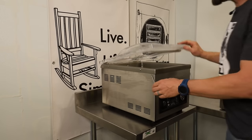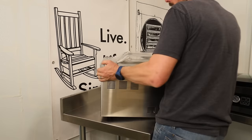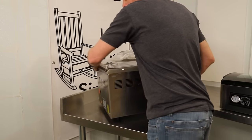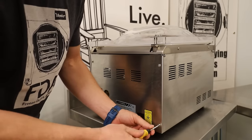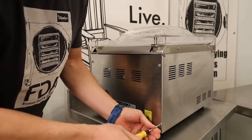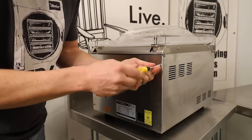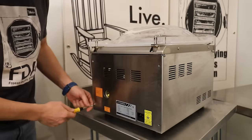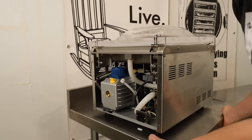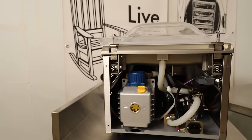The first thing we need to do before we fire this up is add oil to this vacuum pump, and that'll actually give us a good chance to take a look at this vacuum pump. This pump is one of the reasons you're going to see a price difference between this and some of the competition. So we just need to pull this back panel off and that will allow us to see this one-third horsepower oiled vacuum pump.